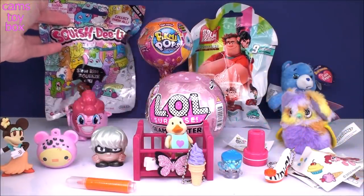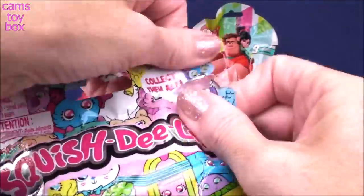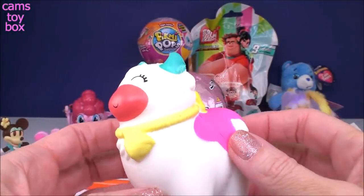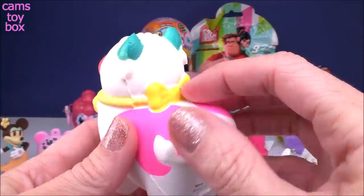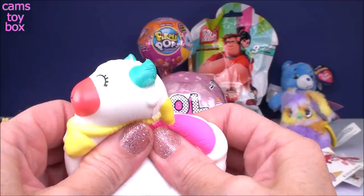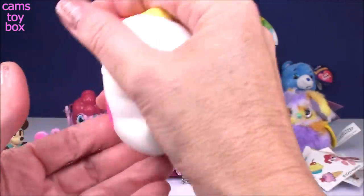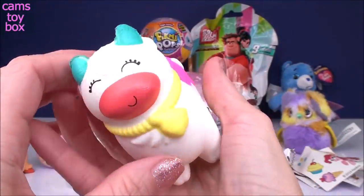Let's do our Squish Delish — a super slow-rising squishy toy, Series Five. It's a cow — I've never seen a cow with this coloring or a bright yellow bow before, but it does have a cowbell, so that makes a lot of sense. Really pretty white coloring. You give it a good squish — it feels really, really good. It's not as slow-rising as I expected; it kind of pops up really quick. But still super fun and super cute to play with.